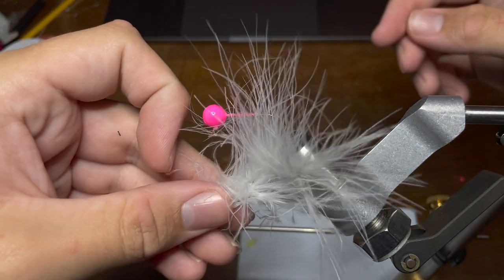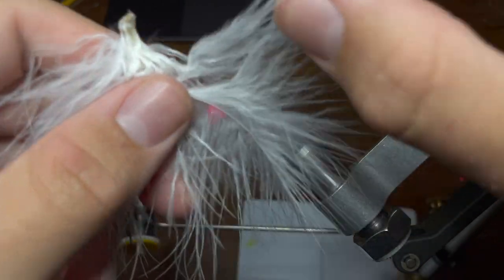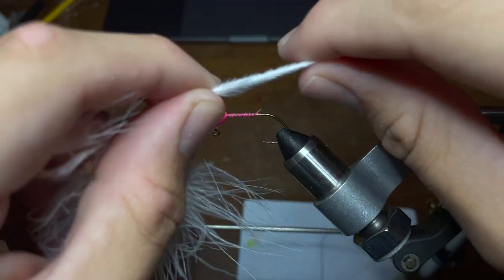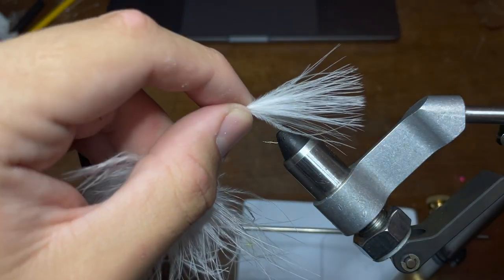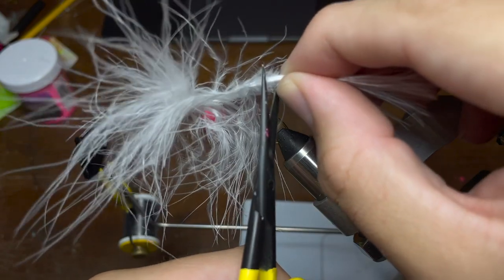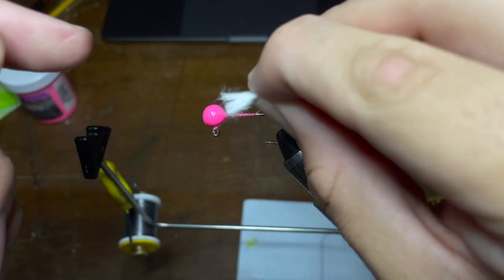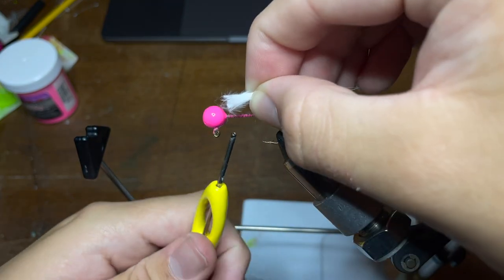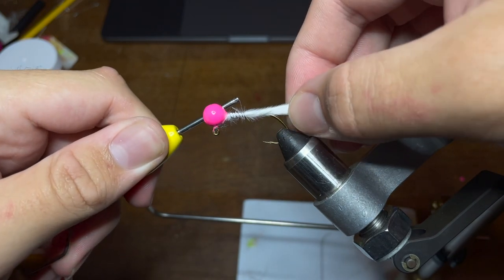I have a whole marabou feather here and I'm going to pull apart strands to find a section that would work well for the jig. I've got a solid little section picked out and I'm going to lay it right down onto the hook to measure the length. This is a little bit too long, so I'm going to move up just a bit — that looks about right. Now we'll take our scissors and cut off the section of feather we want to use and discard the rest to the side. Then I'm going to tightly hold the feather down to the jig head — this is going to be a little bit tricky at first.